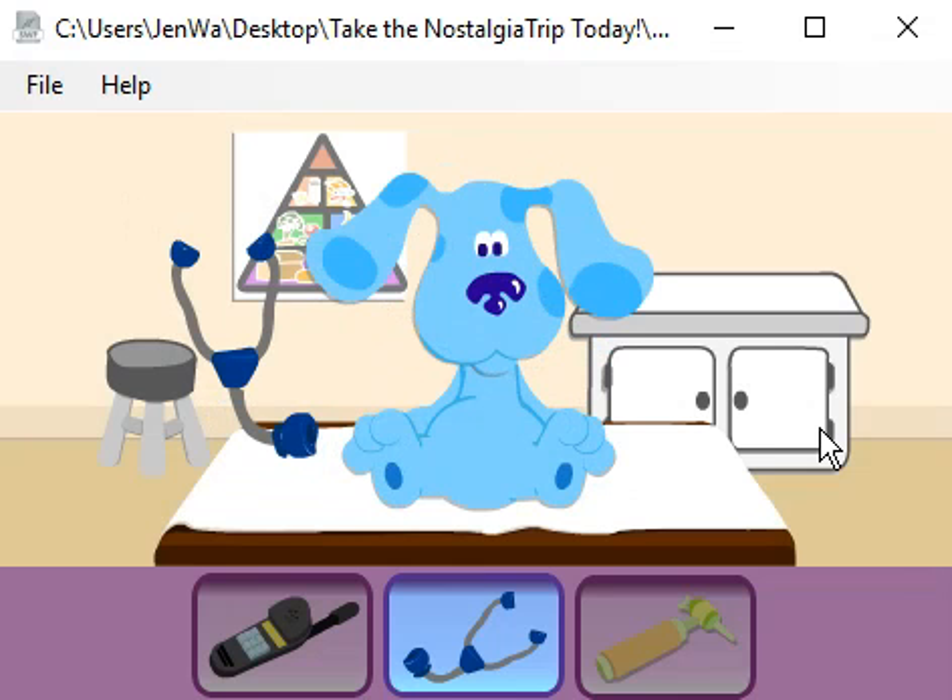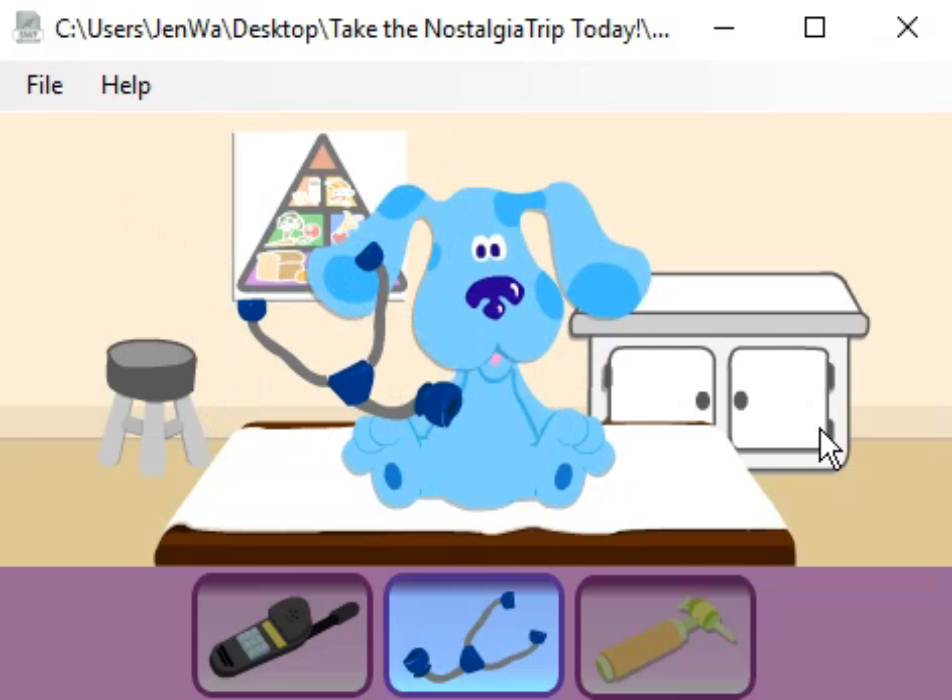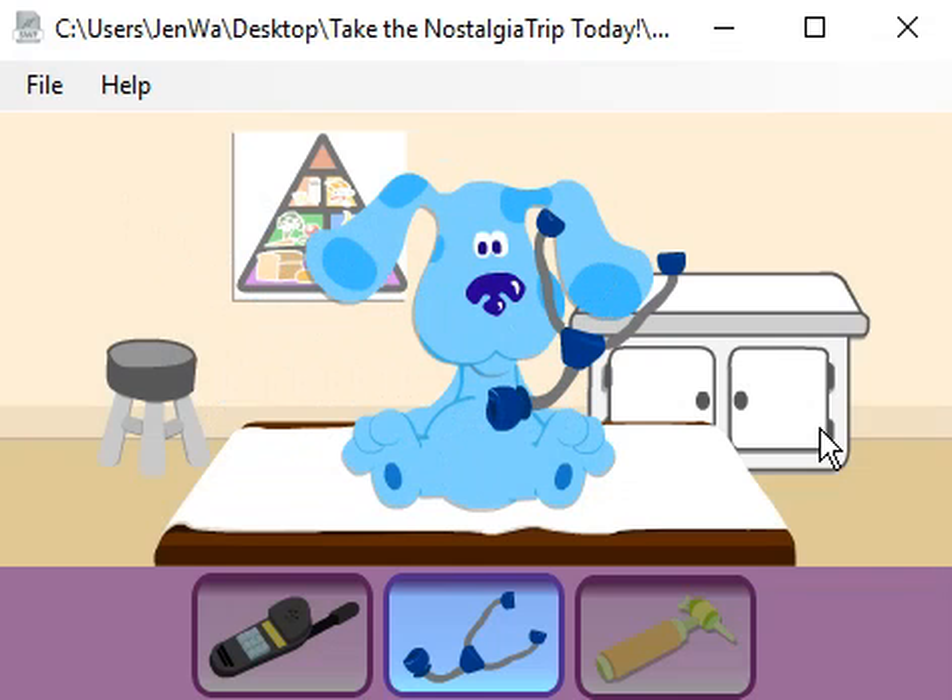Take deep breaths, Blue. Very good. Now let's check your heart. Good. Your heartbeat is regular.